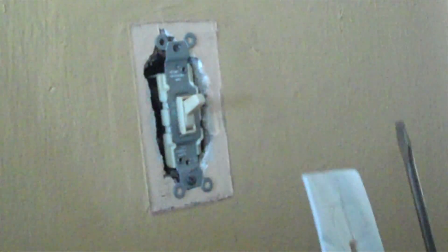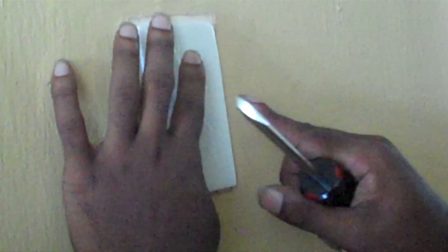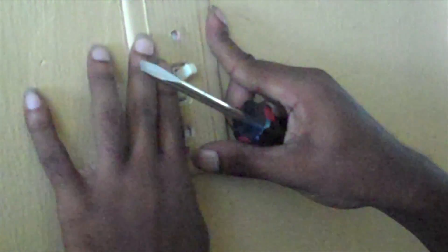With the electrical sockets, we have socket insulator gaskets. You just remove the front plate off the socket, place the gaskets over there, and screw it back on. Same thing — no air. You're not losing any air out of your house, and no hot air is coming in through there.